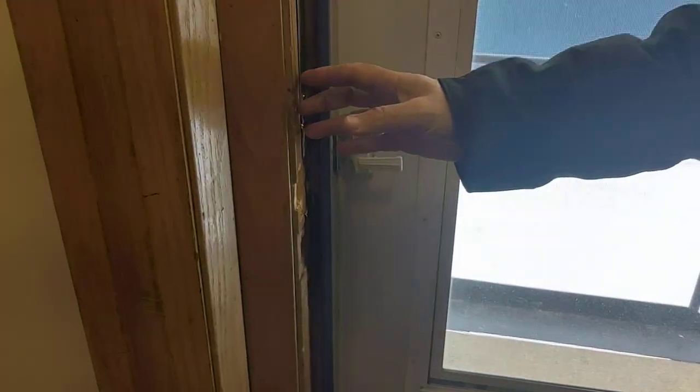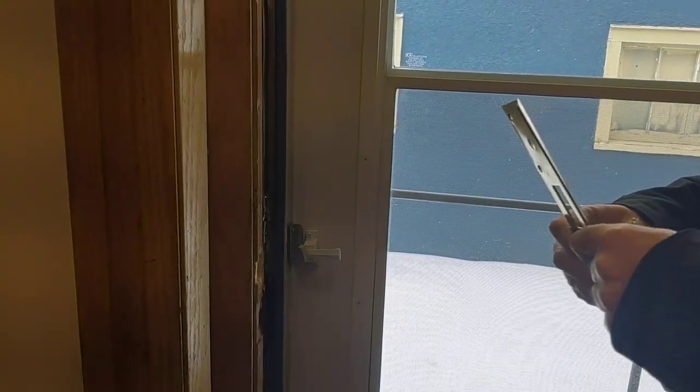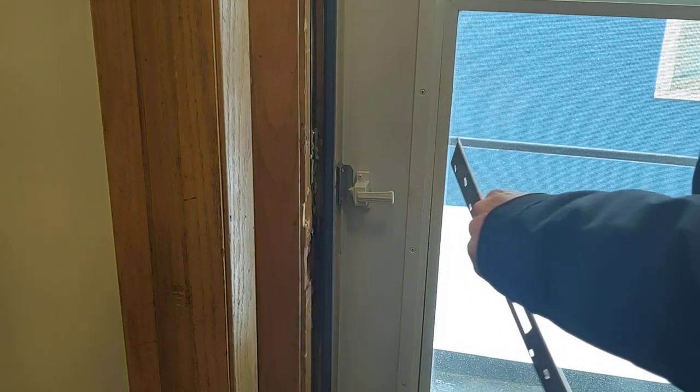It covers up the crack and everything, so that helps. It's just a quick fix, so here we go. We're going to show you how to install it real quick.